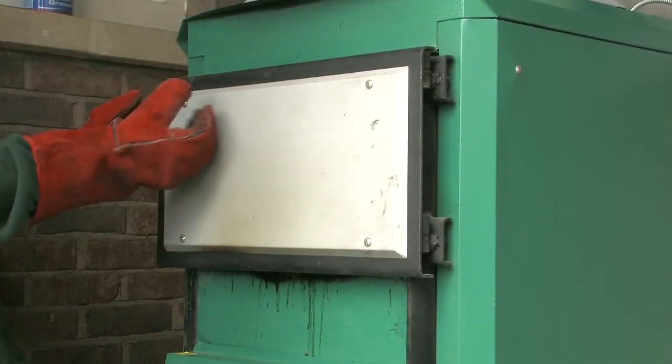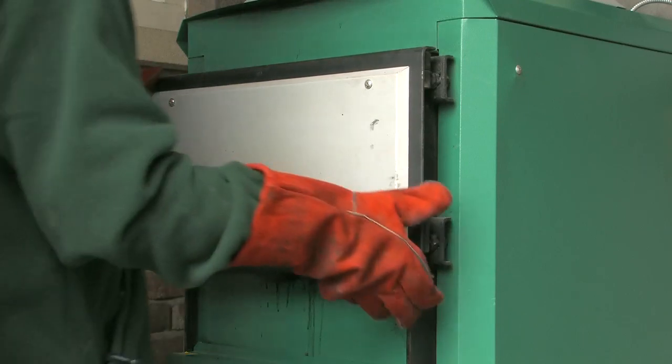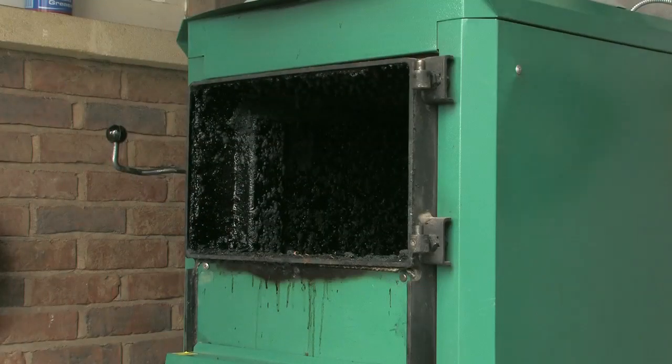It is ideal after a number of heating seasons, if you find that the glass fibre rope has flattened and you are getting some smoke exiting the loading chamber door, it is possible to tighten the hinges.